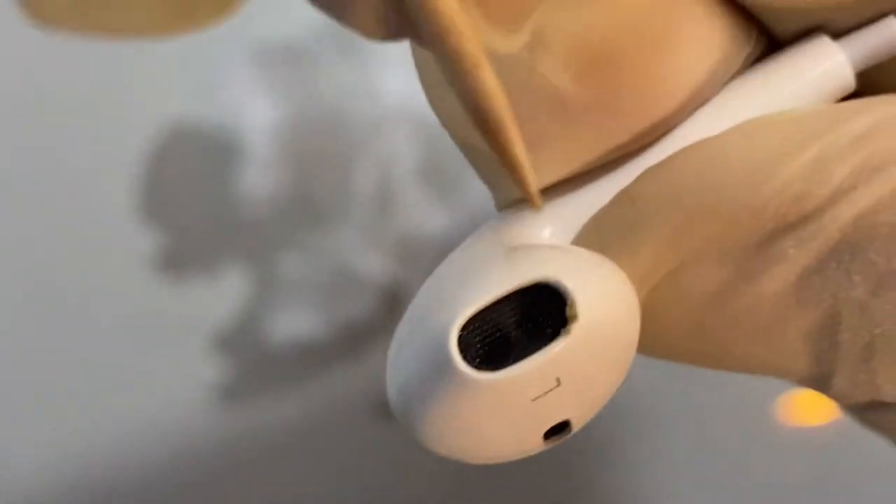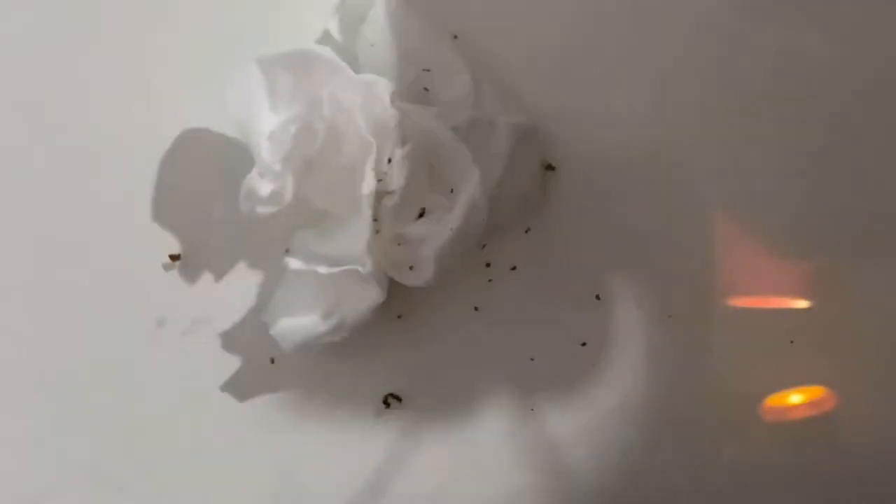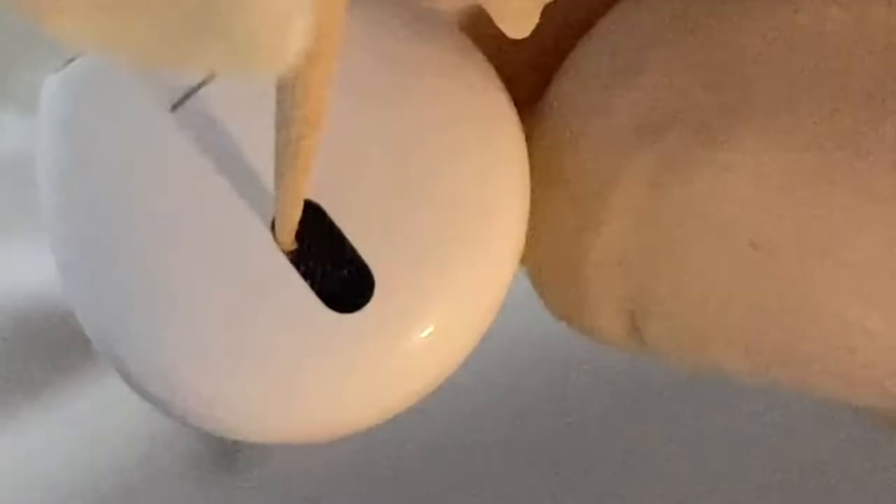Once I'm done getting the wax out from the perimeters of both the large oblong mesh and the smaller oblong mesh, the next step is to use blue tack to get wax out from the main area of the mesh. I take a piece of blue tack, warm it up in my hands, press it into the earbud speaker mesh, and pull it out quickly.